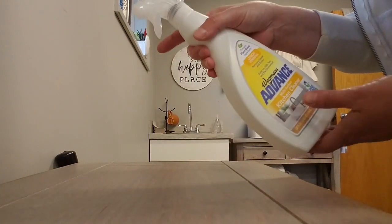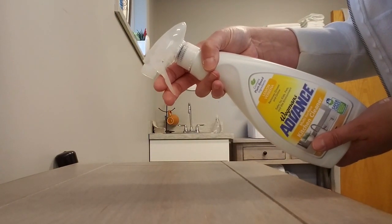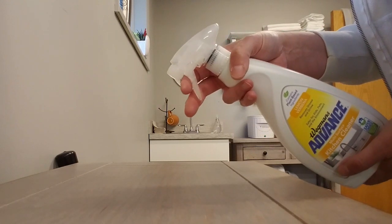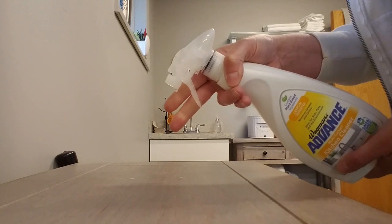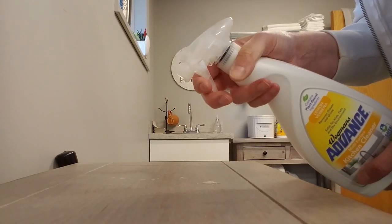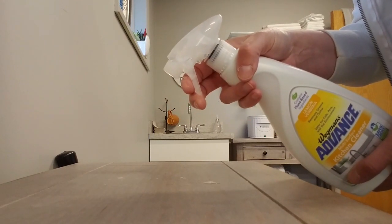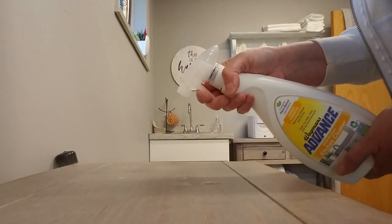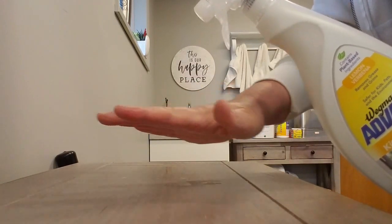If you want to work on finger strength and finger flexion, take any sort of spray bottle that you have. You can work on pulling that trigger back and getting some feedback. You're working on your grip of the actual bottle. And then you can take your washcloth and wash off that table.